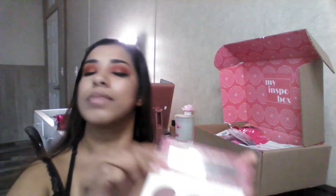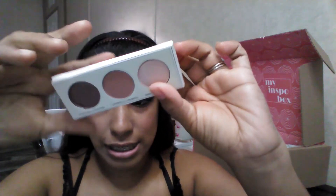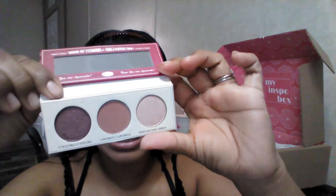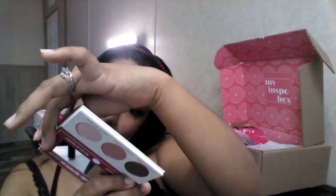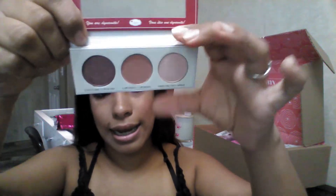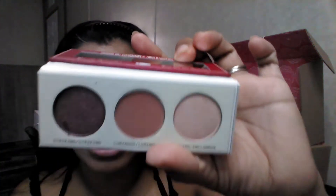The next item is the Smoke Palm foil palette. This one is priced at $25 and it does have a mirror. I thought it was for highlighter or blush, but it's actually a foil eyeshadow palette for the eyes.